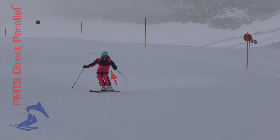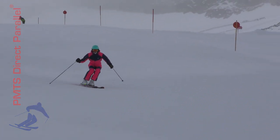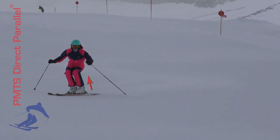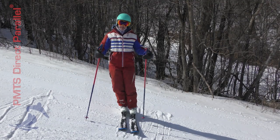If I'm curving to my right, most of my balance is going to be on my left foot. If I'm curving to my left, most of my balance is going to be on the right foot. Somewhere between going left and going right needs to be a moment where I literally transfer my balance from one side to the other.